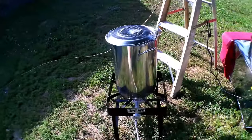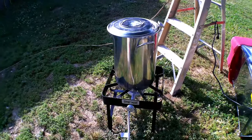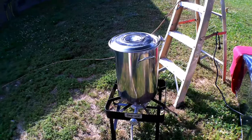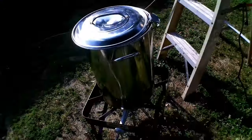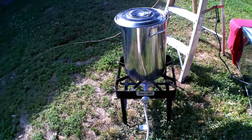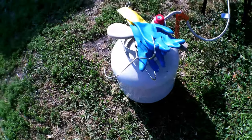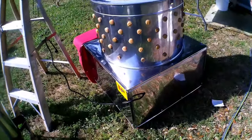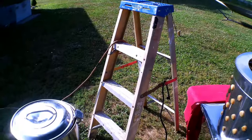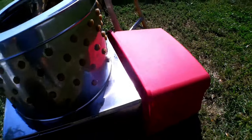The birds will bleed out and then they'll come over here to the scalder, which is heating up right now. I'll have to test the temperature with these bigger birds — the last time I found that loosening the feathers needs about 145, no more than 150 degrees. This is just a turkey cooker and it worked fine last time. Over here is the chicken plucker, and we've got a ladder to hold that electrical cord up off the ground because of the water. The feathers will come out on this slope and that'll help catch them.